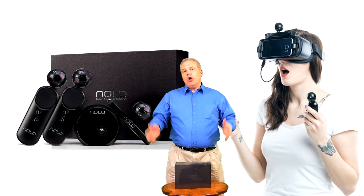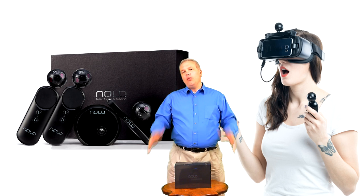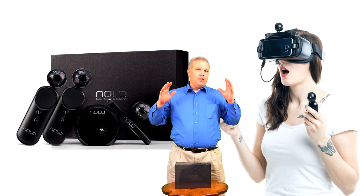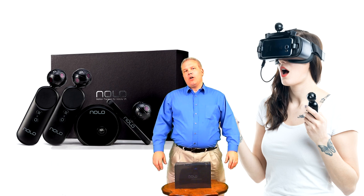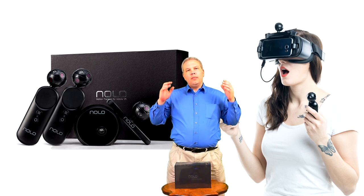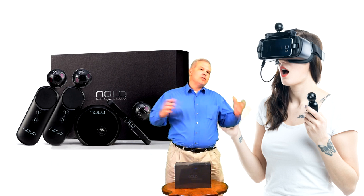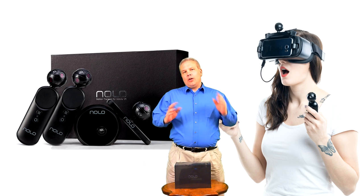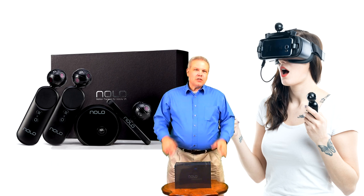Now for those of you who don't know what Nolo is, Nolo is a positional tracking system for mobile VR. The box contains some base stations, markers, and controllers, and currently there's not a lot in the mobile VR space for it yet.